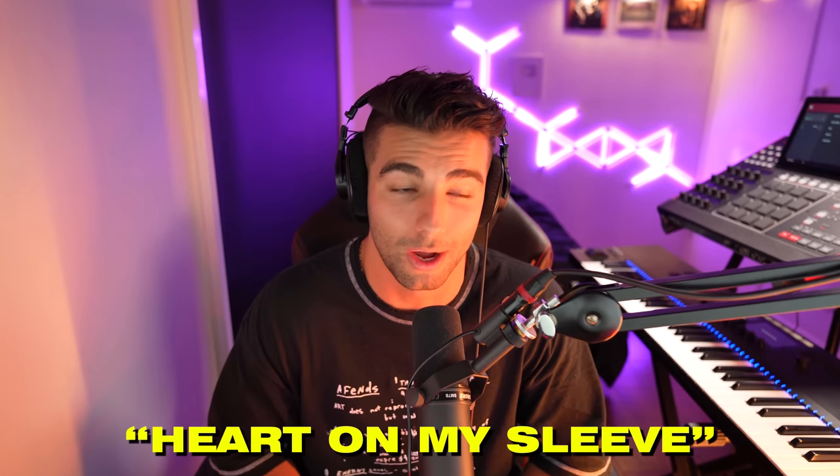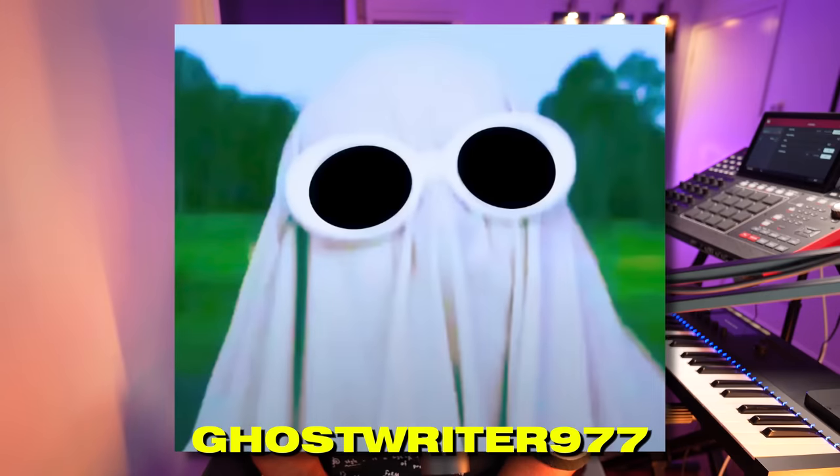What's up guys, it's Aiden, and today I'll be breaking down exactly how the viral Drake AI song 'Heart On My Sleeve' was made. Let's get into the video. This song was produced by Ghostwriter977, and today I'll be showing you exactly how the vocals were made, as well as how the instrumental was made.